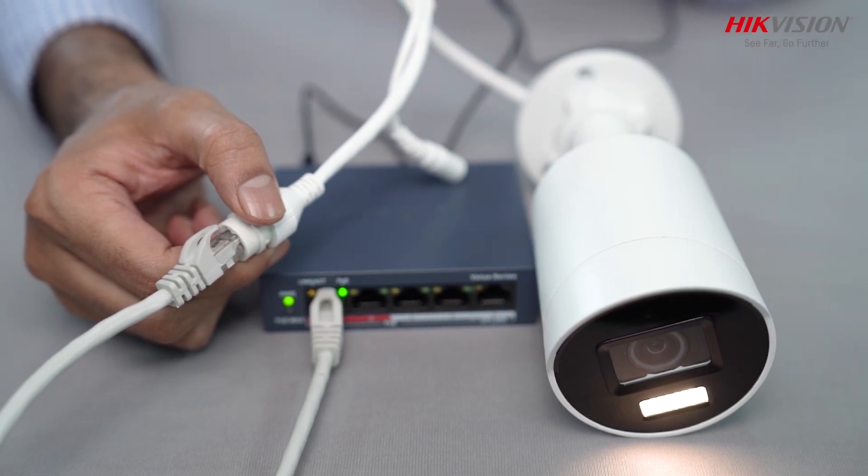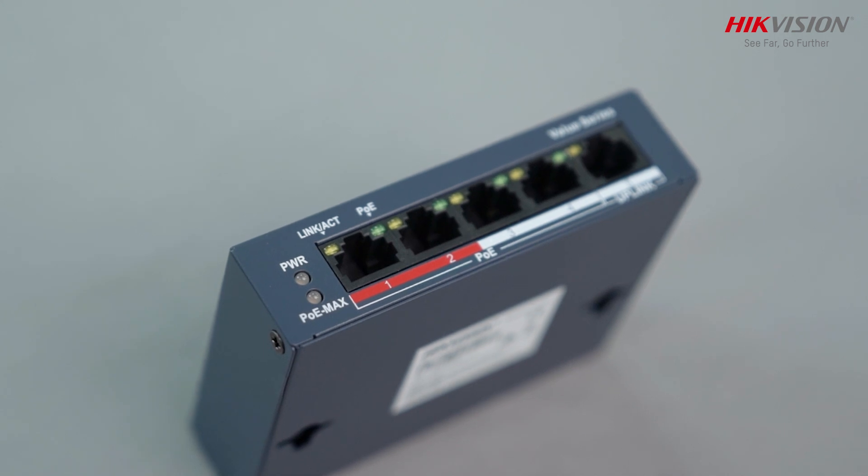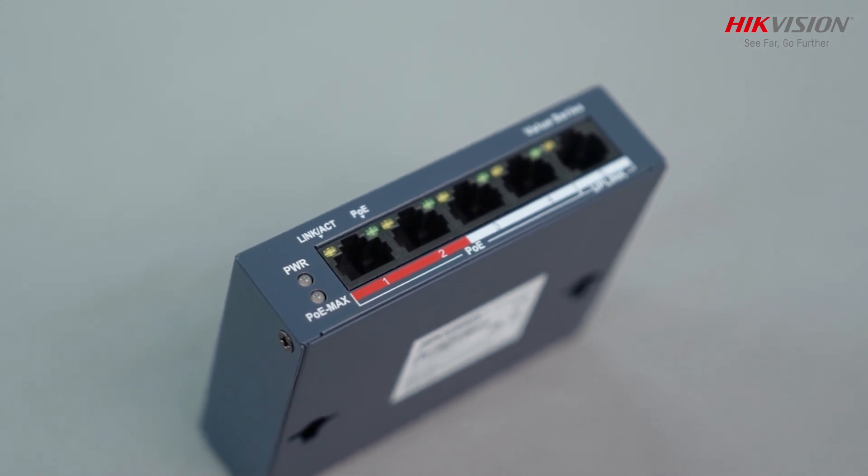Yellow light indicates connectivity and green indicates power. Now you can experience reliability and performance — everything under one device, the perfect choice for your networking needs.